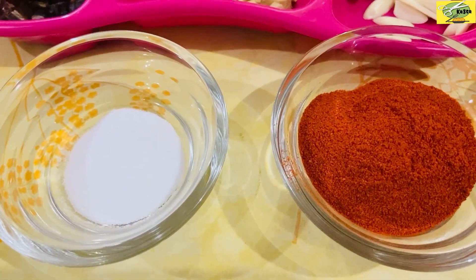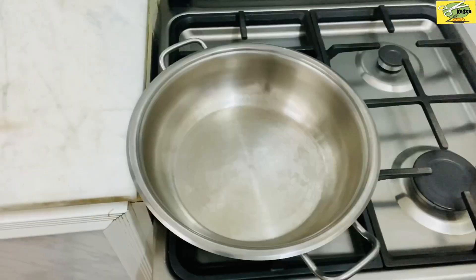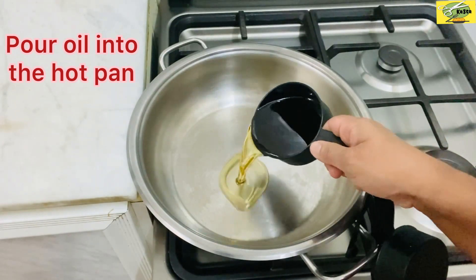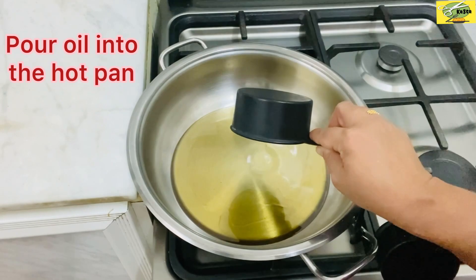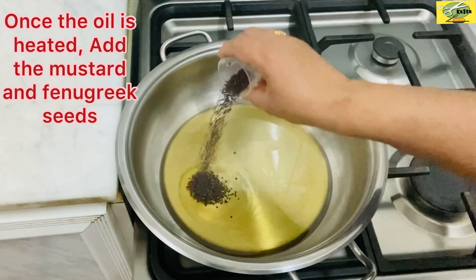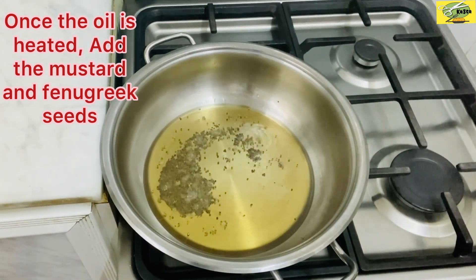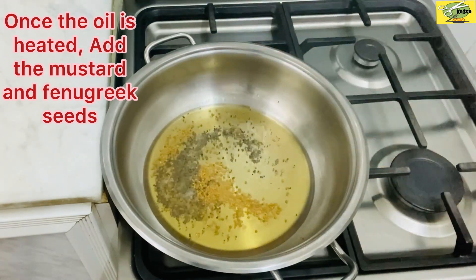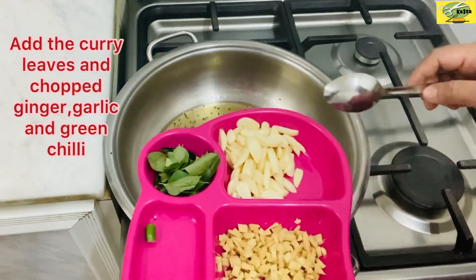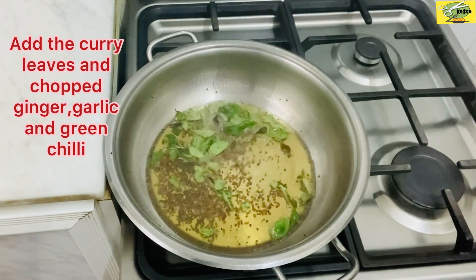The dish uses 150 ml of wine. Then we add the oil to 250 ml. Let's take a look at it and put it in the middle of the bowl.